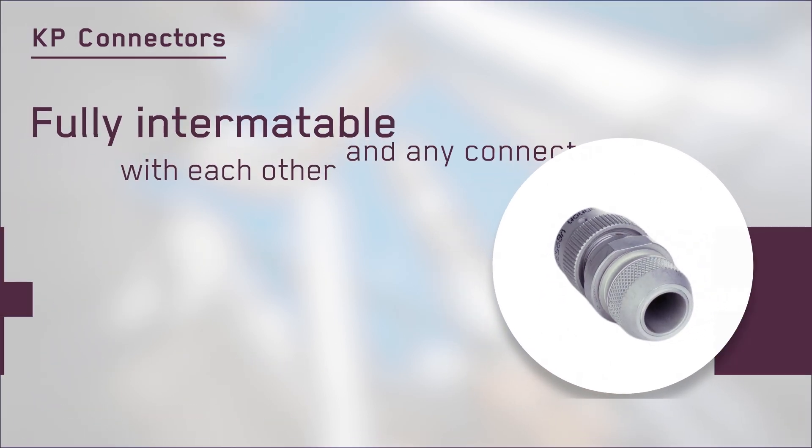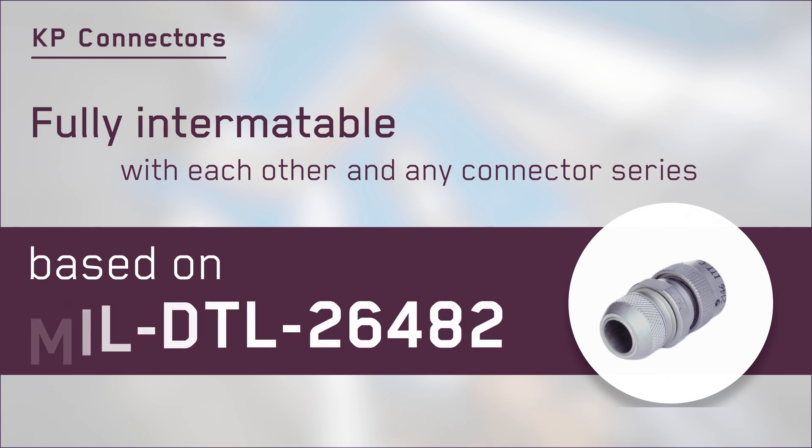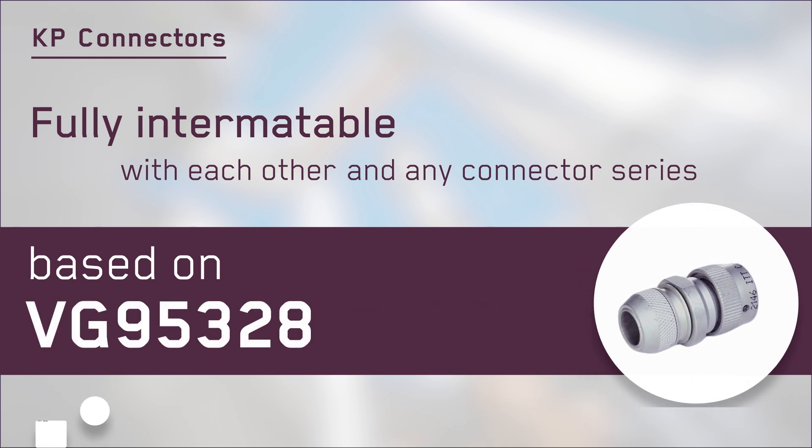The KP series of connectors are fully intermatable with each other, and any connector series based on the military 26482 and VG95328 standards.